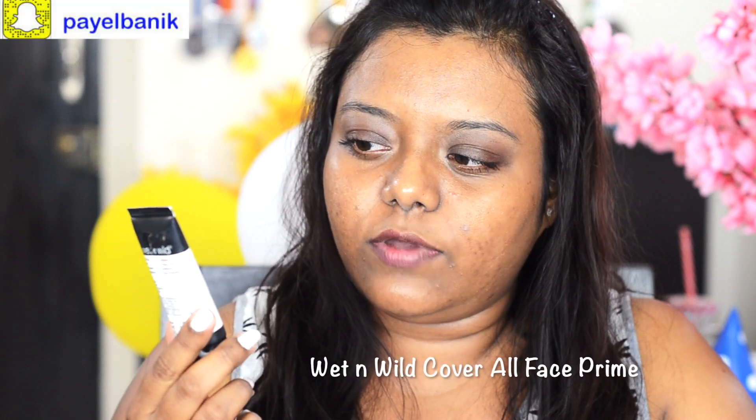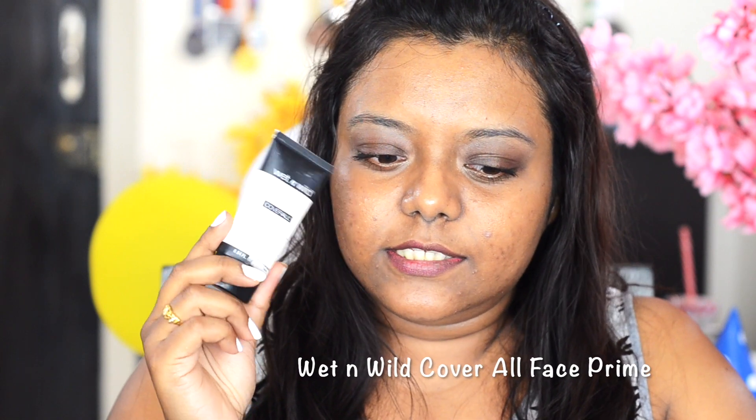I have a little bit of makeup on and I've used a cleanser, so the rest of my makeup is still there. I'm going to first prime my face. I'm using this Wile Cover On primer, which is very moisturizing. I use it a lot in winter because whenever I feel dry, it prepares my face for foundation while also moisturizing.